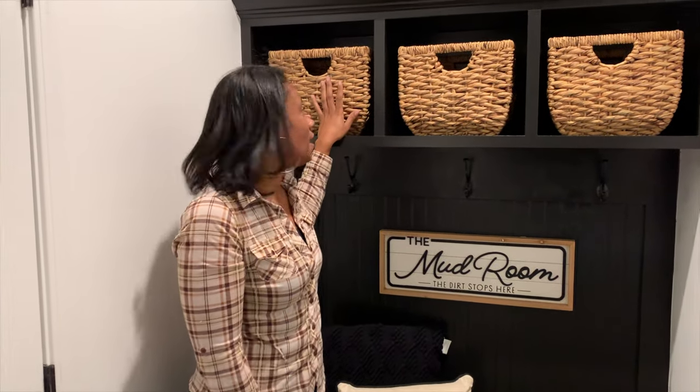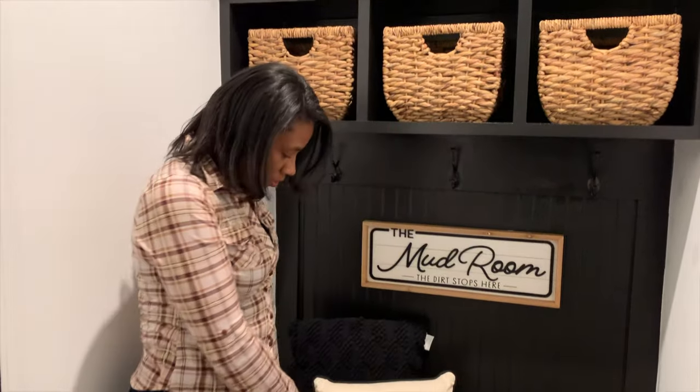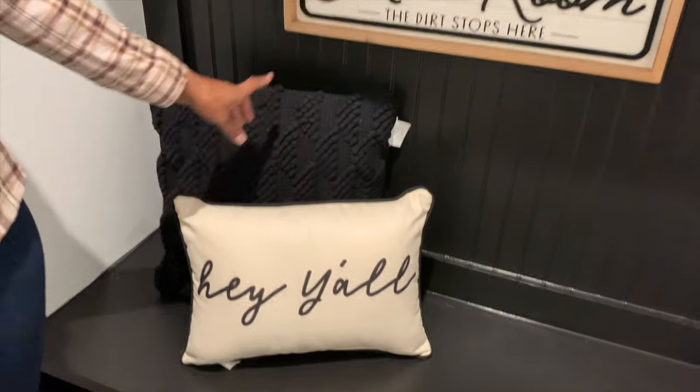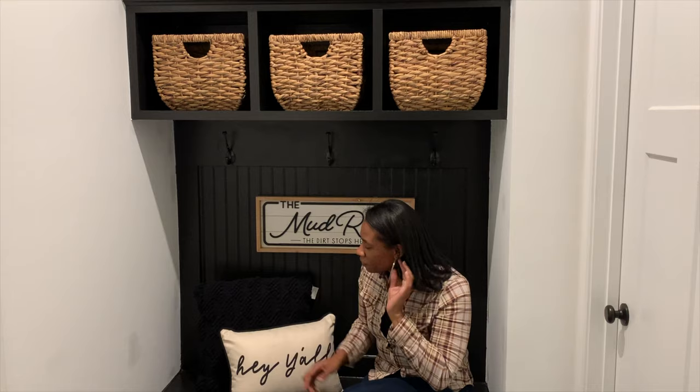Here it is — she looks so beautiful! This is my mud room. I wanted a black-inspired mud room because it goes with our modern farmhouse theme. These are wicker baskets from the Studio McGee collection — they're $25 each and I got three. They didn't have more in stock so we'll wait to get some for the bottom. I got this pillow from HomeGoods, and this one too. I got this sign from Kirklands — it says 'The Mud Room: The Dirt Stops Here.' I thought it was so cute! I did have to touch up some spots where black paint got on the wall, but tell me what you guys think — leave some comments below!